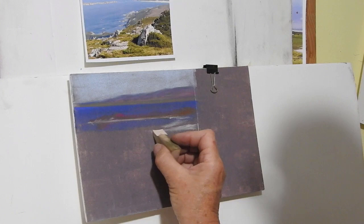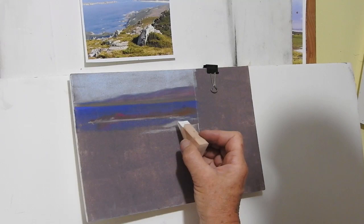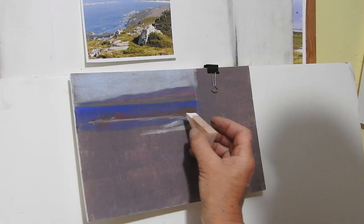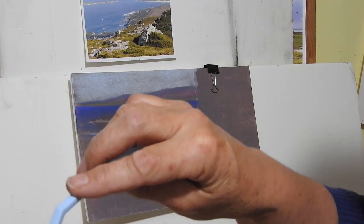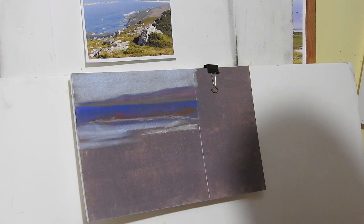Now I'm going to use the tip of that sponge and actually dab it into this paley pinky sandy color, and just start layering some of that around the edges, drawing up into it. I probably should have trialled this on white instead, because you're absolutely not getting the density and coverage that you would with stick pastels — but it's for a different kind of painting, a more atmospheric one. Now I'm just going to put a little bit of white in with the sand as well.